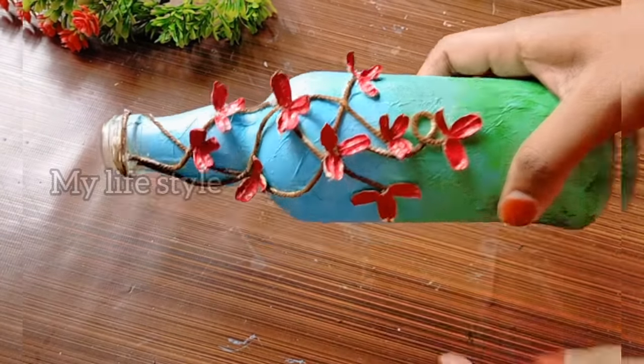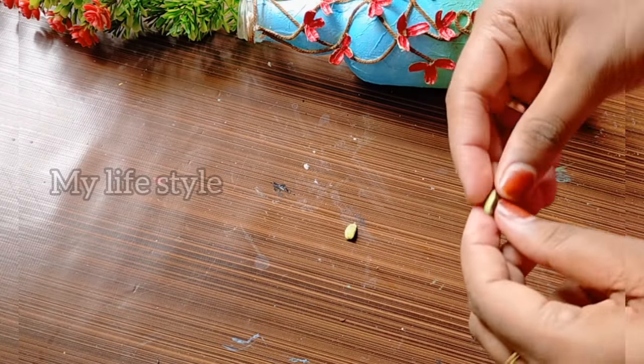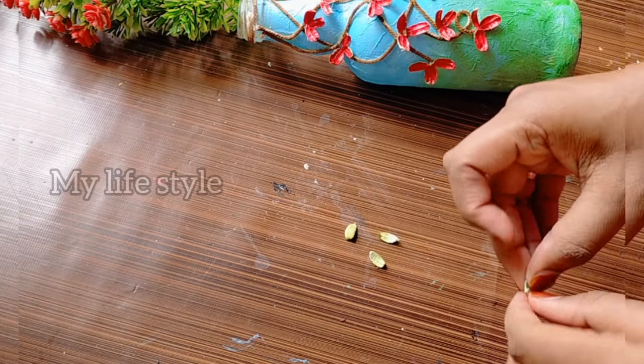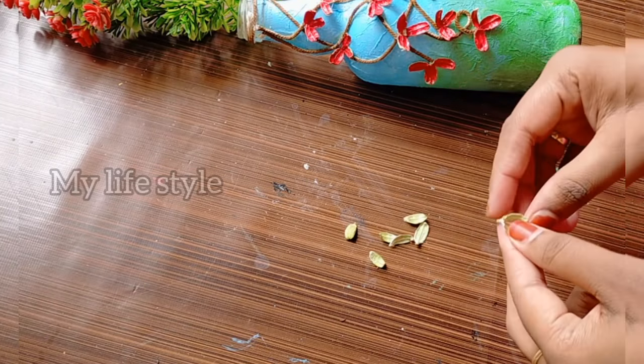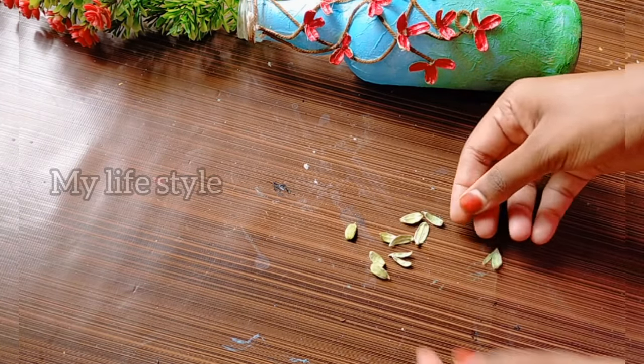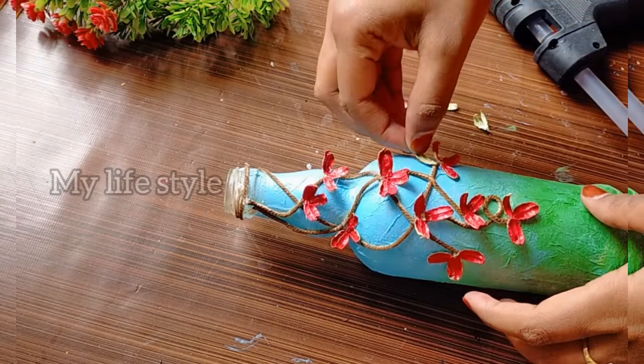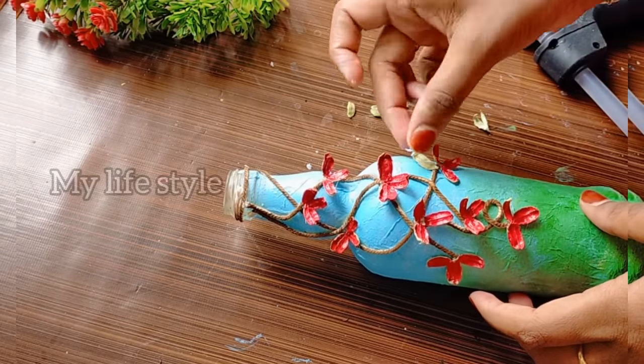I am going to cut the flowers. I need to cut the flowers and I will add a leaf. Next one is the flower treat - I will put it on the flower.